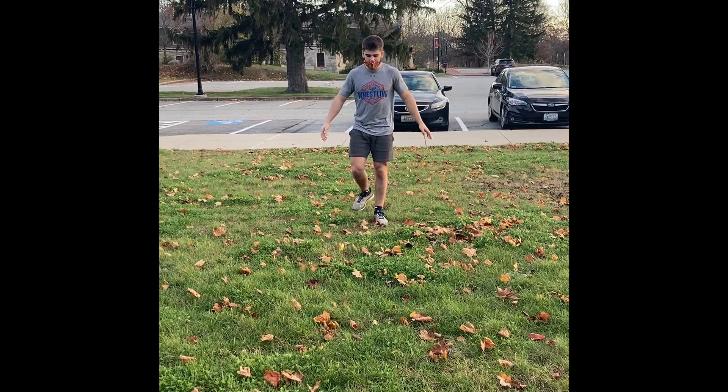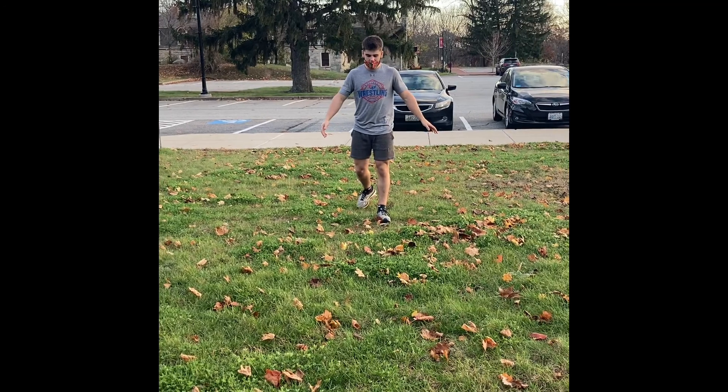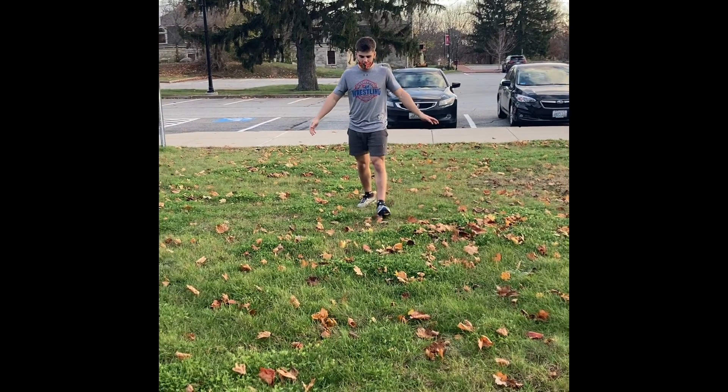The athlete enters the wind-up phase by stepping back, bringing his front toe up and his weight to the back of his base of support.